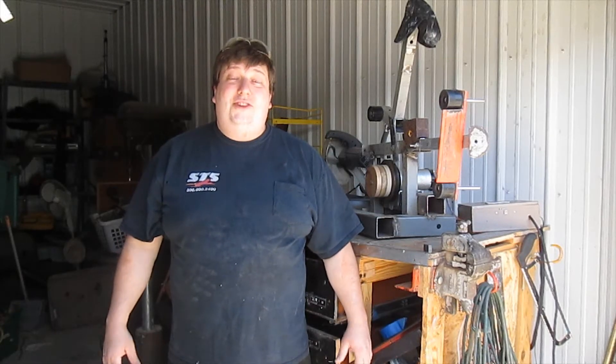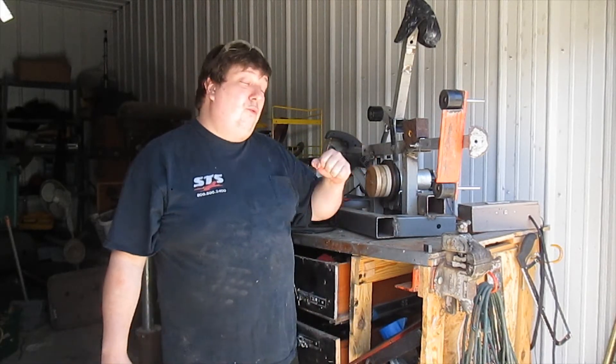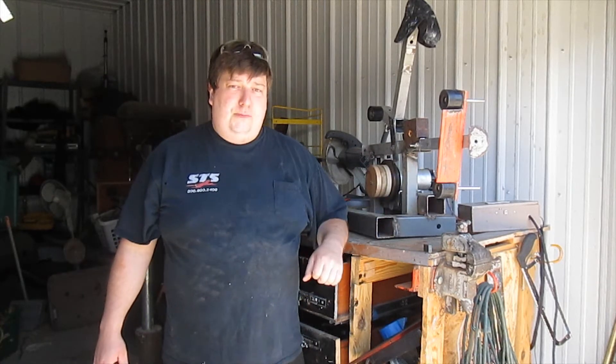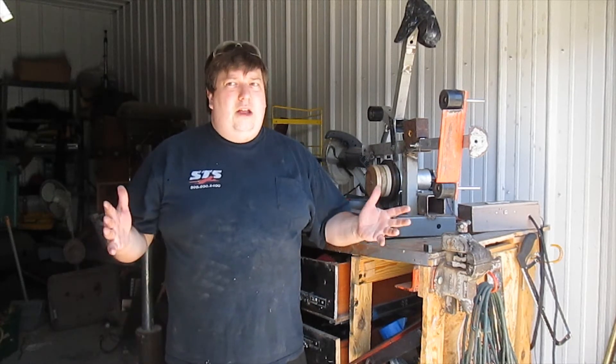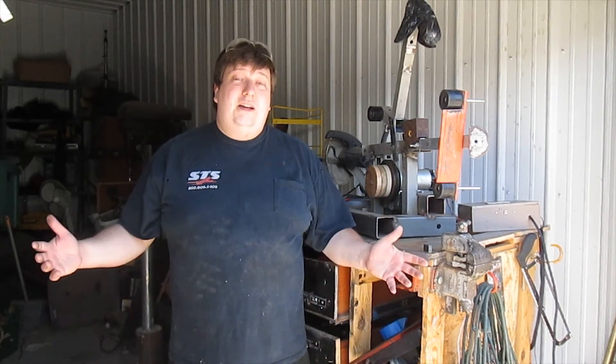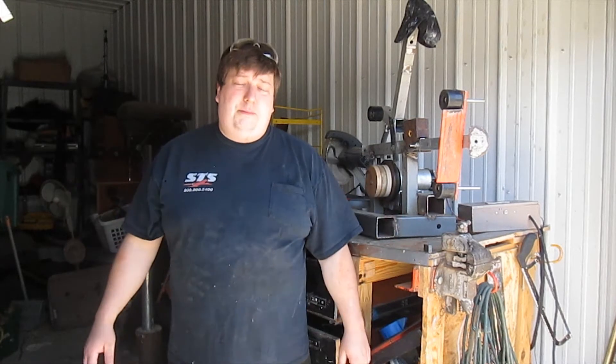Hi, I'm Ken Lewis with Tomasi Studios. Today I'm going to show you how to make a drive wheel for a treadmill motor, probably for a 72-inch belt grinder. And over the course of this video, you're going to see my shirt change about three times because the battery in my camera kept dying.